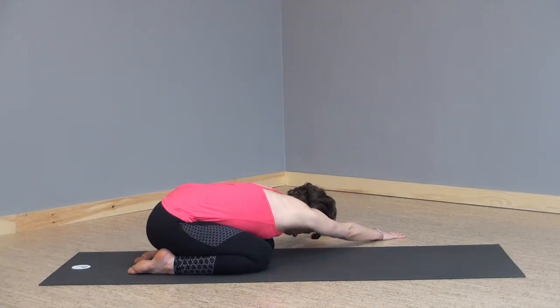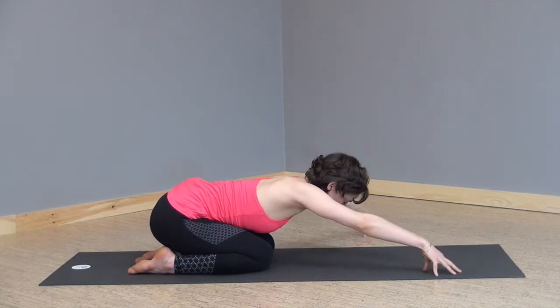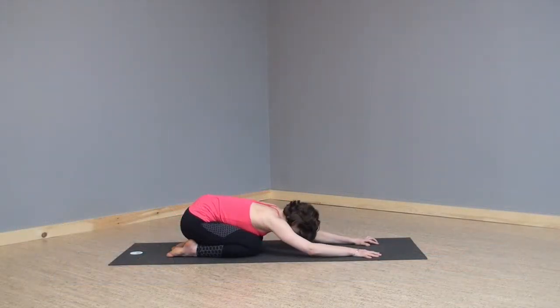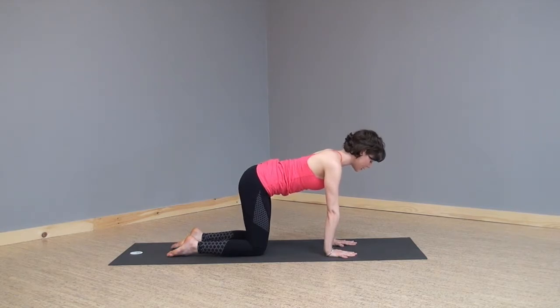One more full breath in, full breath out. Coming up onto your fingertips, walking back to center, exhaling your palms down, taking a breath here. Inhaling, coming to tabletop, exhaling completely.